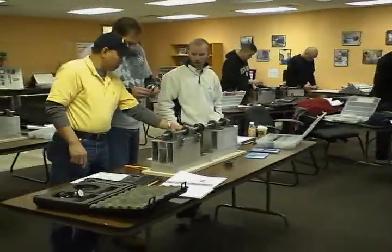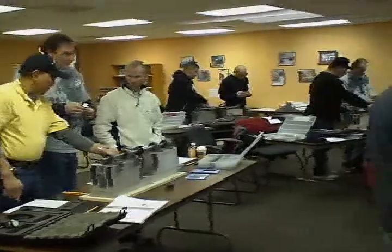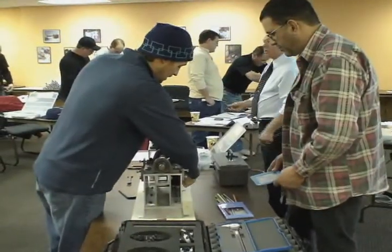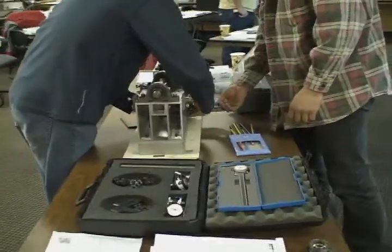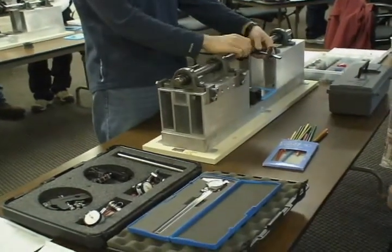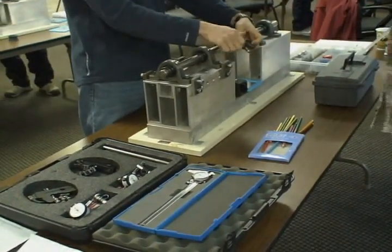All we're going to do is one — we're going to clamp on and read one shaft, then we're going to move over and read the other shaft. All we're reading is runout right now — on the shaft, not the hub. The hub could be bent. You have to figure this out because you're going to have to figure it out at work.